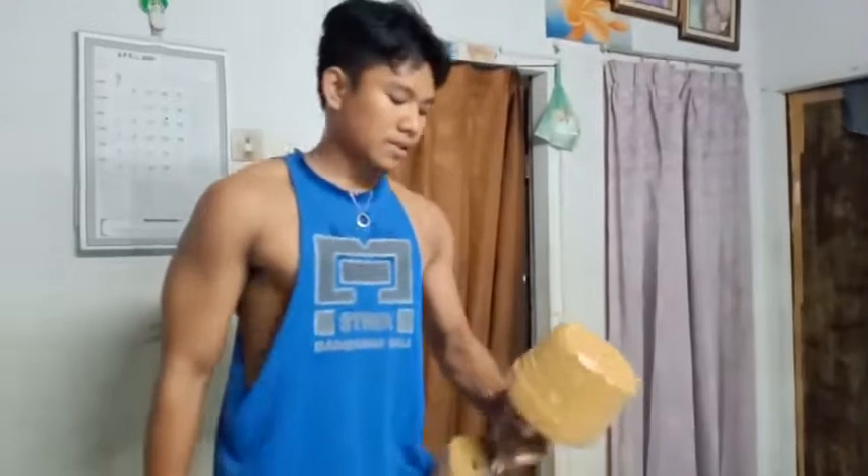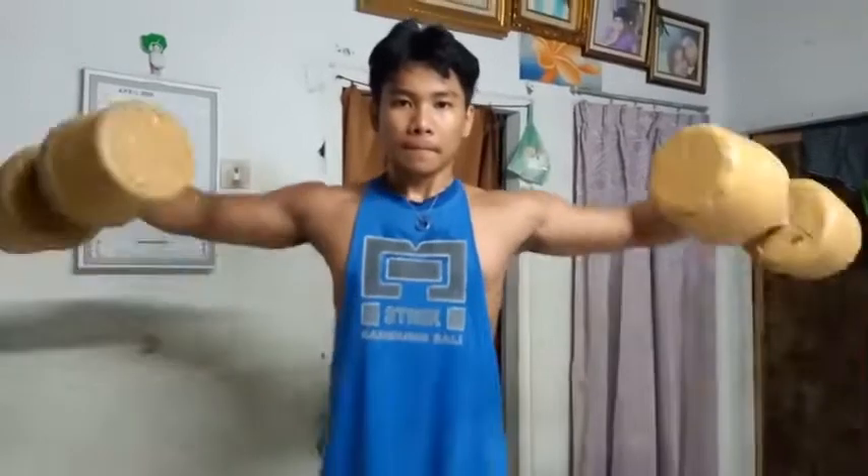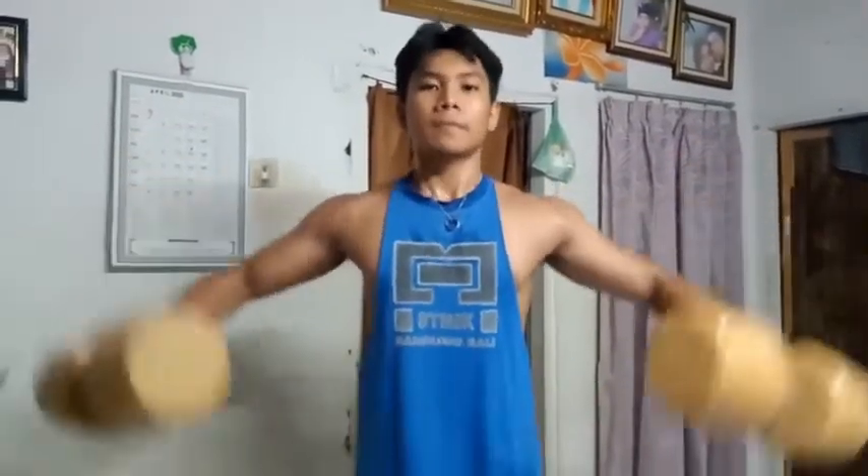Let's move to the next workout to train your deltoid or your shoulders, using dumbbells again. Just grab the weight — this exercise is called the lateral raise, which trains your shoulders. You can do this exercise 10 to 12 reps, three or four sets.